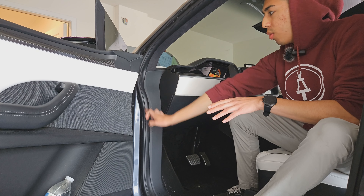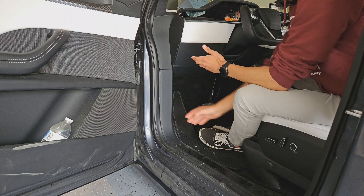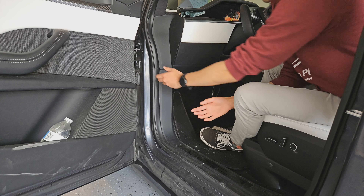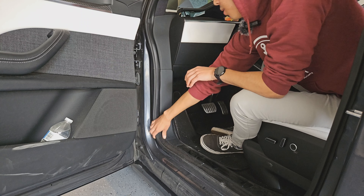The first thing we're going to do is remove the weather stripping, which will allow us to get access to these panels. To remove the weather seal, all you need to do is pull it towards you or away from the car — just grab it and pull it from the groove that it sits in.